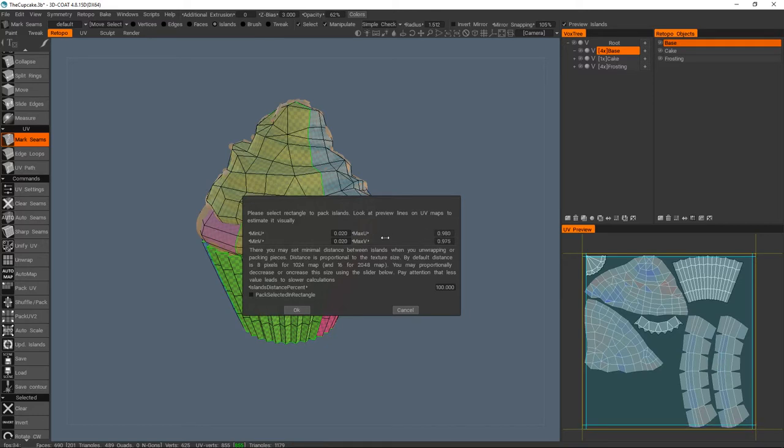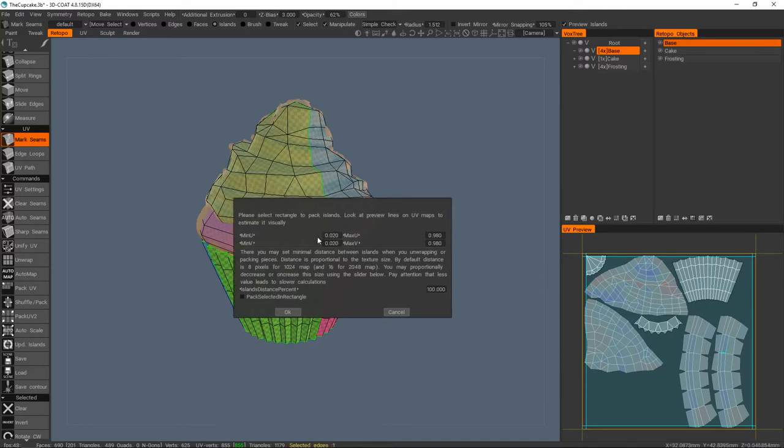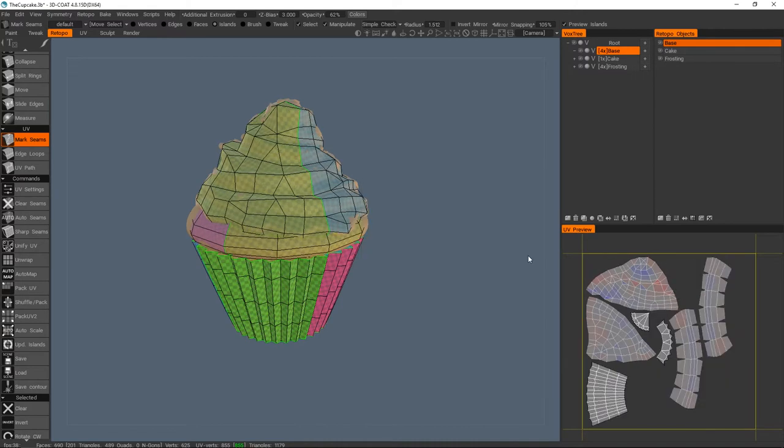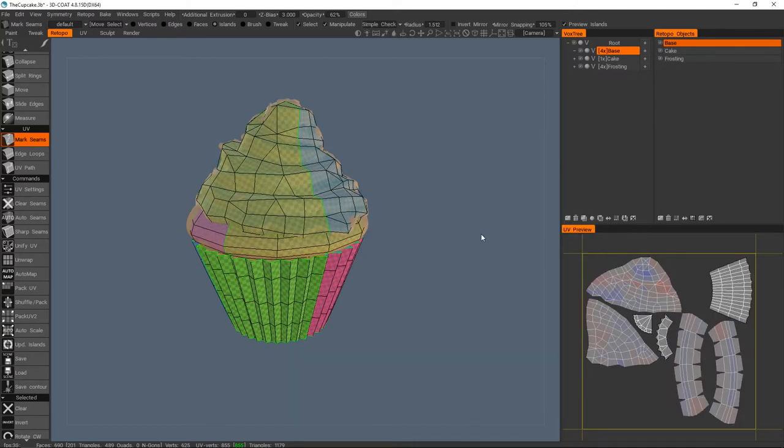This is probably fine for our cupcake, but I'll show you how to adjust it. With the spacebar menu go to UV settings. This window isn't the most user-friendly — if I know that's 0.2 then this should be 0.8 in theory. It would be better if it were zero to one on each side so you'd know to be 20 in both fields rather than having 0.2 on one side and 0.98 on the other. This slider lets you increase the distance between islands. Since 3D Coat has no idea how big you want the texture it uses percentage rather than pixels.